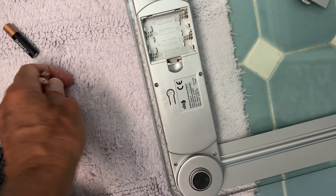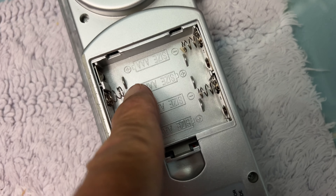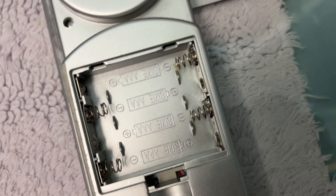Now I just got to get the new ones, and you can see how they're supposed to go in. Negative to the spring usually — that's what you guys got to do. Negative to the spring.